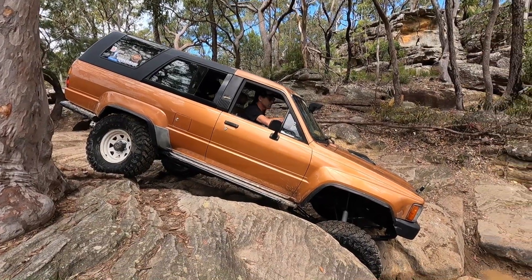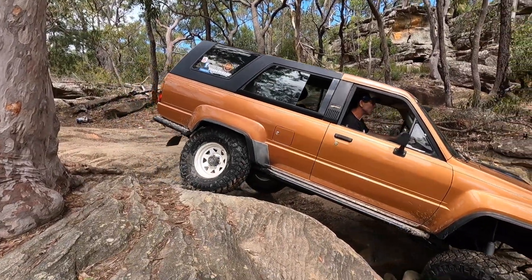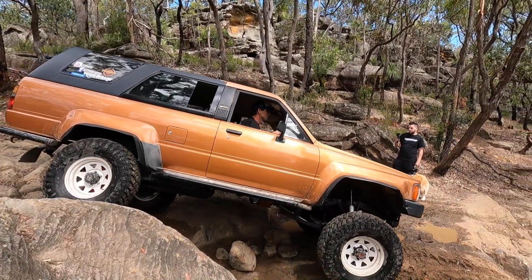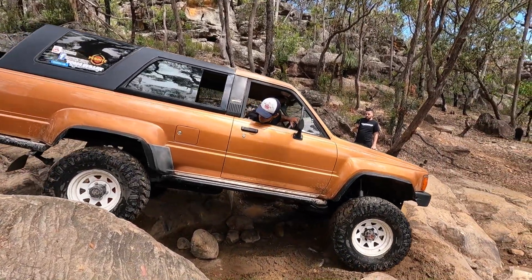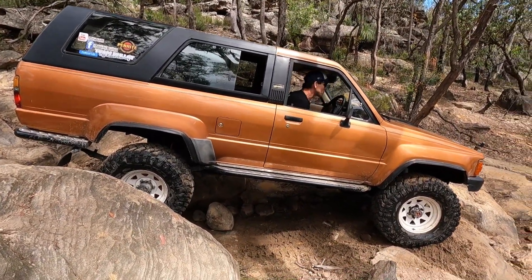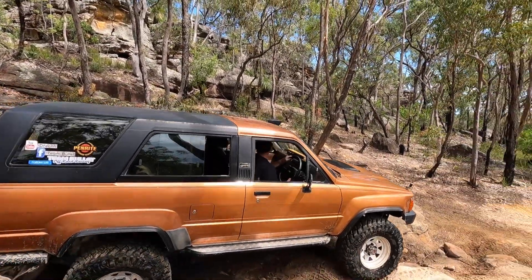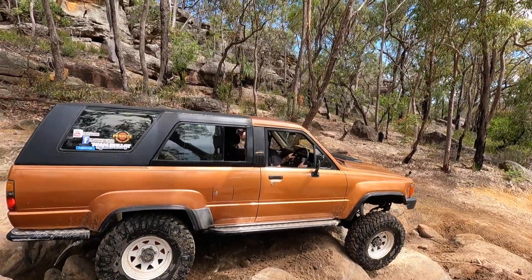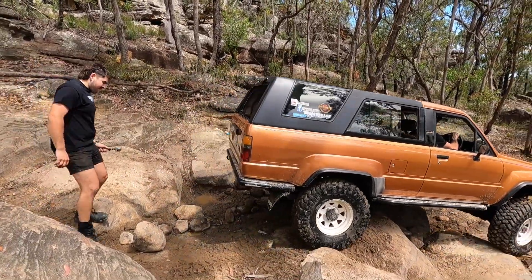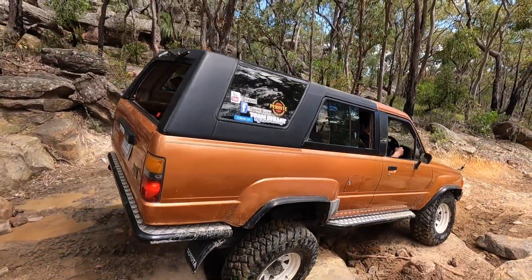I said you can't drive this far. Is this going to wait? That rock underneath. I thought you were going to come up the rock. You have to go the other way.